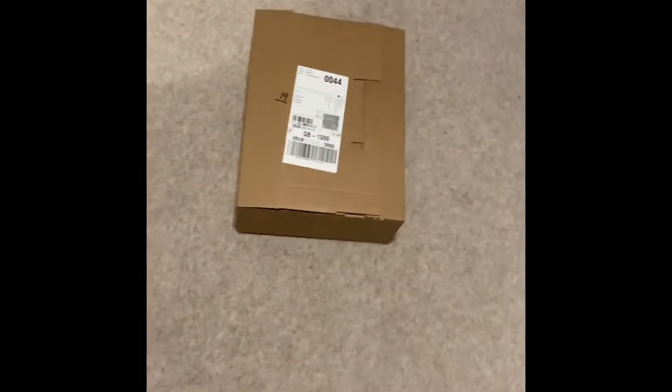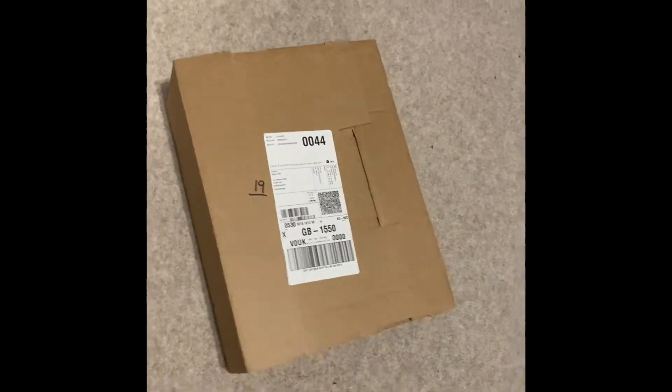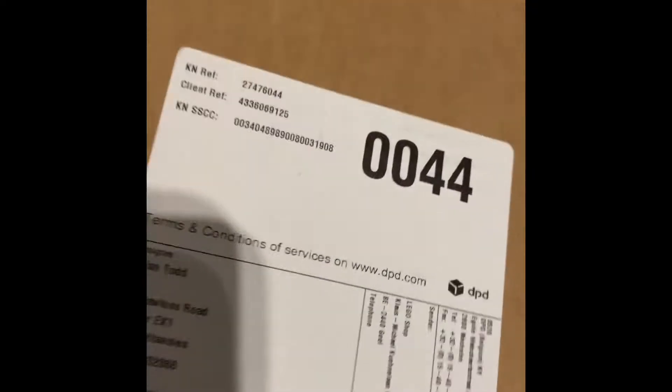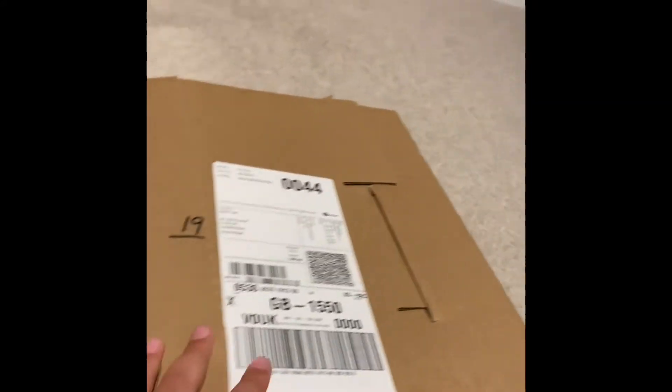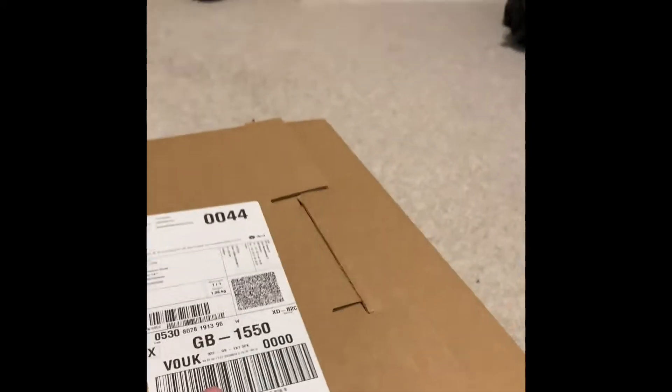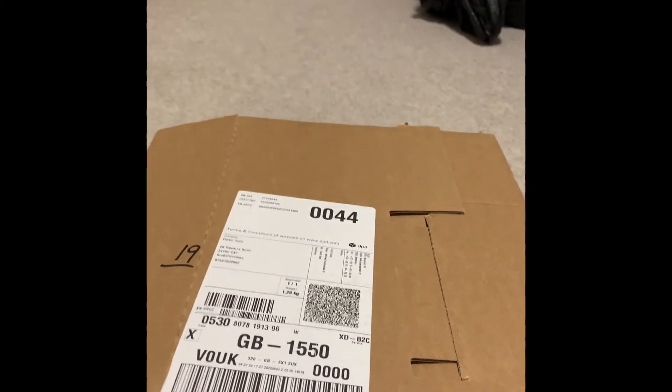Hi everyone, welcome back to another video today on HJT Productions. I have a package which my dad and his partner kindly got me, so thank you guys very much. It's been already opened but let's see what's inside. You guys don't know what's in here, but let's peel back — this is from LEGO Shop at Home.